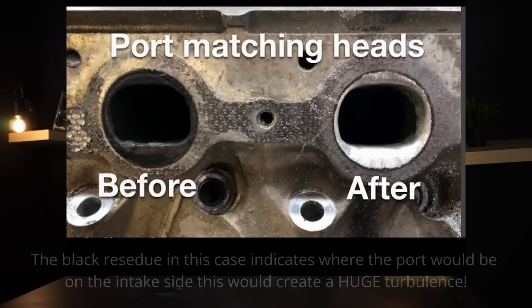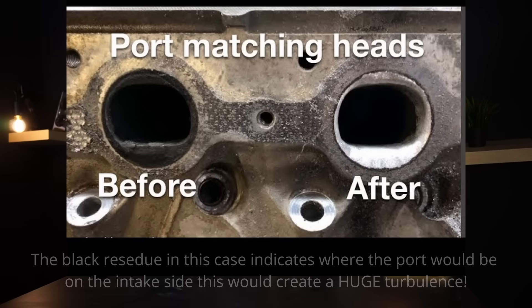The same applies after the throttle body. While most OEM intake manifolds are pretty well designed, in some cases the transition from the throttle body to the intake manifold, or from the intake manifold to the head, is not completely smooth. There may be a step inside where air experiences some turbulence. Making that flow smoother can help, though it is not really going to make a lot of difference.